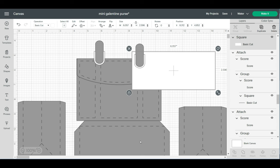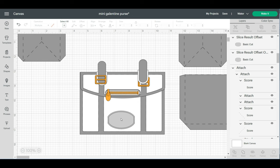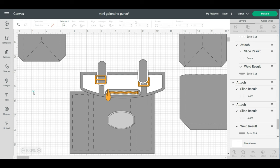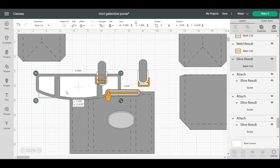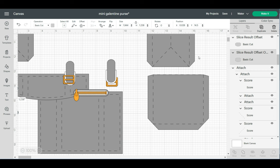There are a few more down here. I'm also going to ungroup the Galentine and delete it. Click on the white part, ungroup it, slide that over, hit delete. Then slide this over, ungroup, and hit delete. Going to save this and double check — I think that's all the pieces.